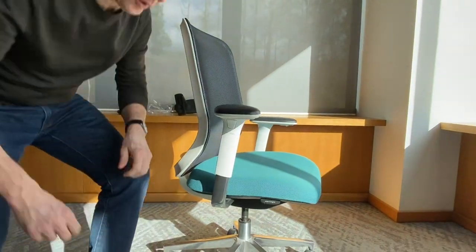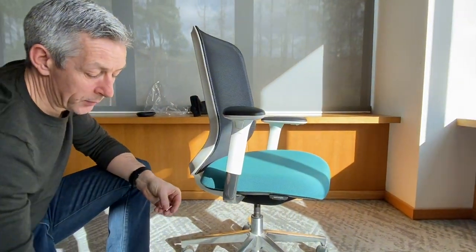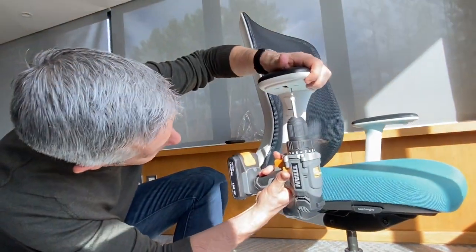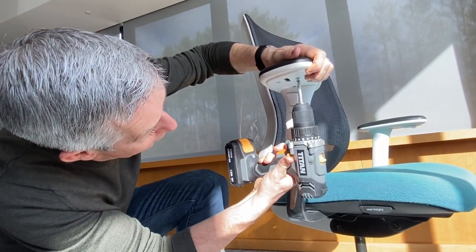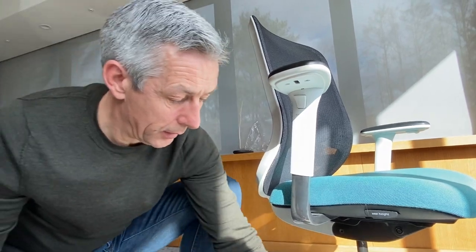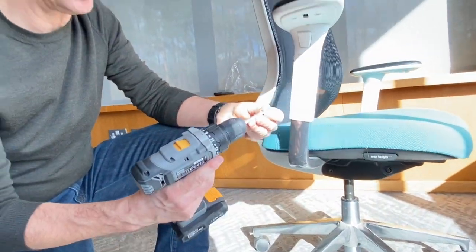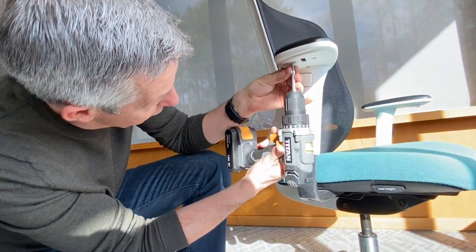Now we've done that, all we need to do is put the screws back in. I'm going to reverse the order I did last time, so I'm going to do these two at the front first. I've got this screwdriver set on a reasonably low setting so that I don't strip the threads inside.